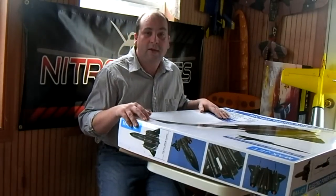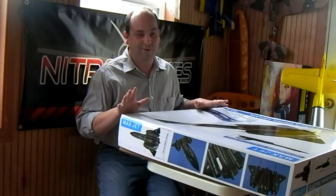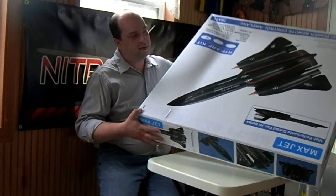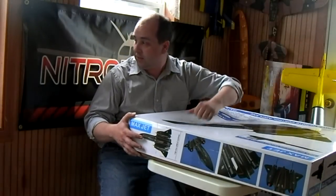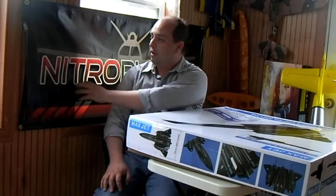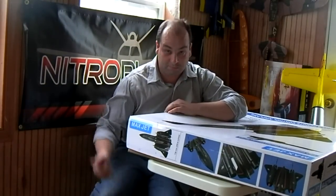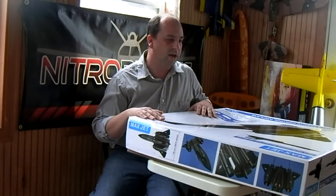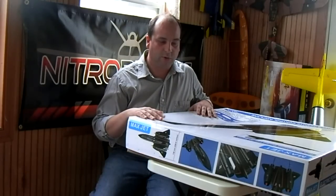I just had to look at the box to see what it was. I was going to do those, but I got this in and I've really got to do this first. So this is made by Maxjet — really cool plane. I should also mention thanks to Nitro Planes; they sent me a really cool banner to block some of the light behind me when I'm doing the videos. Props to them. Got this from Nitro Planes as well, and also got some Exceed motors and Exceed speed controllers to go in this thing.